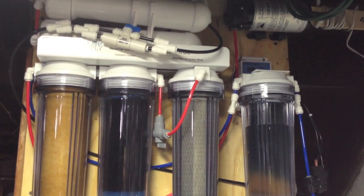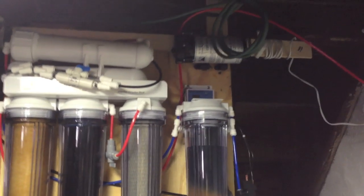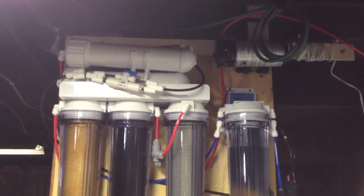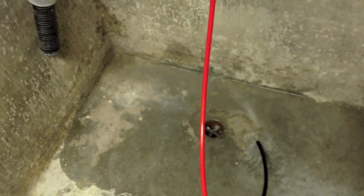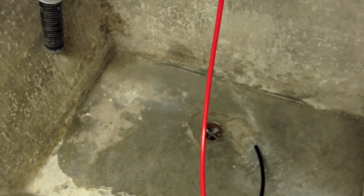In 12 hours I basically cut the water expense by about three times. Because at the beginning, without the booster pump and the extra membrane, it was going to take 24 hours to fill the 40-gallon buckets, and I was going to spend three times more water than the purified water I was making.